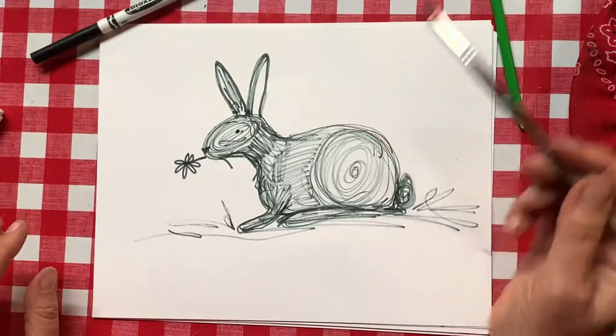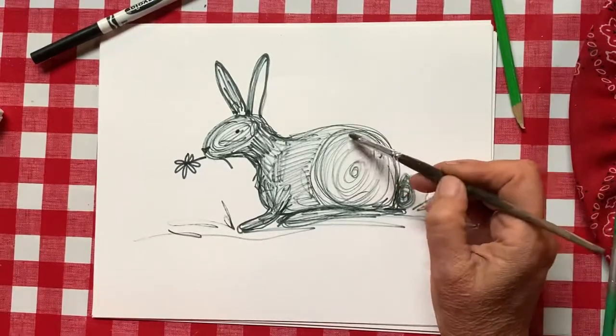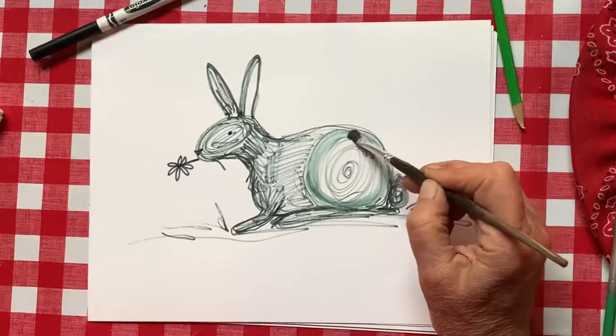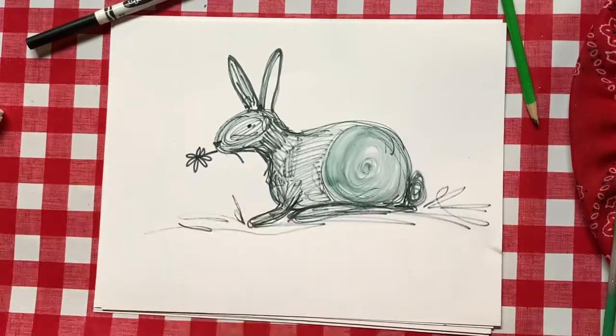Now that I have it drawn with my Crayola or my flare marker, I'm going to take a paintbrush and a little bit of water — I have a jar way up there; if I put it close to me I'll probably spill it. I'm going to get it wet and where it is a circle like this, I'm going to make one pass really quick following those lines and let that blend together.